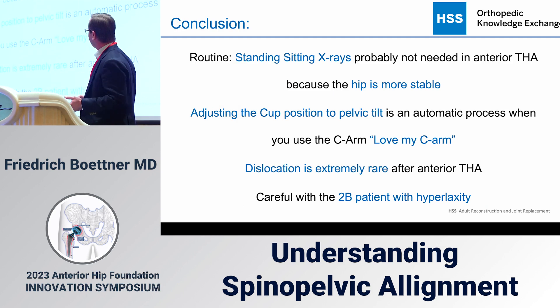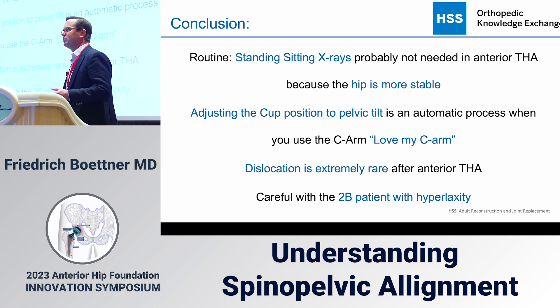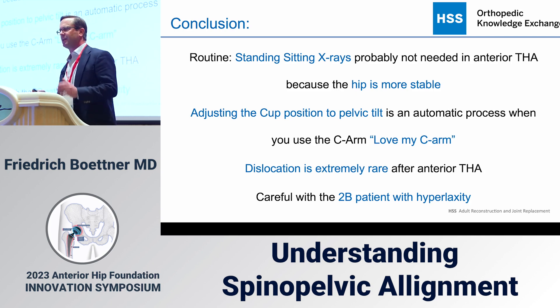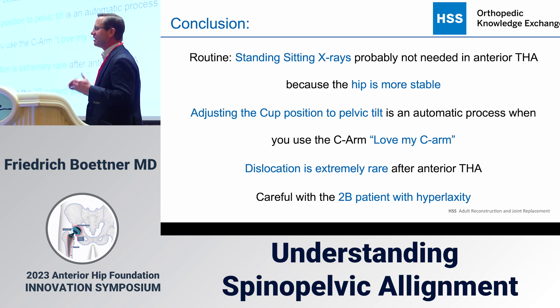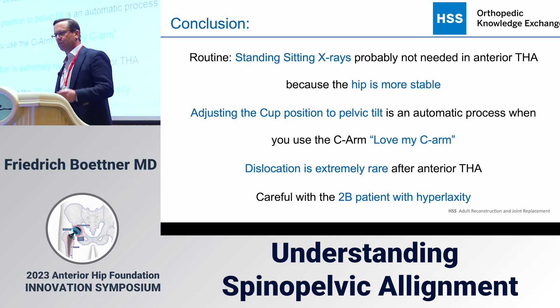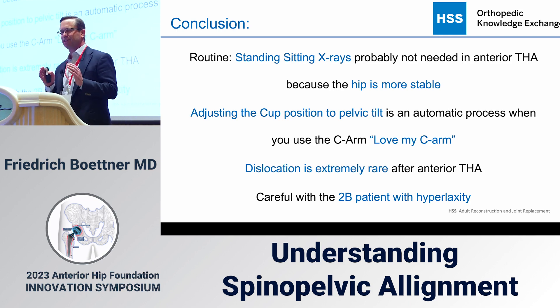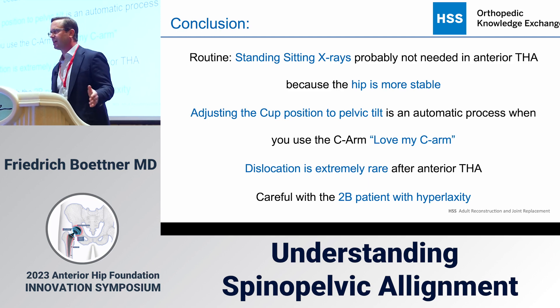In summary: standing-to-sitting X-rays are probably not needed for most anterior hips done with a C-arm. Adjusting cup position for pelvic tilt is an automatic process when using the C-arm — that's why I love C-arm-based technology. Dislocation is extremely rare. While I measure pelvic rollback and obtain sitting and standing X-rays on all my patients, for the majority I don't need it. If you use the C-arm, place your cup at 20 degrees anteversion, perform good soft tissue releases, and don't excessively release — please forget everything I just talked about. Thank you.